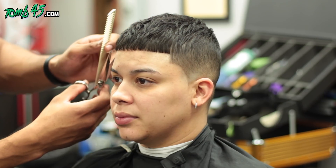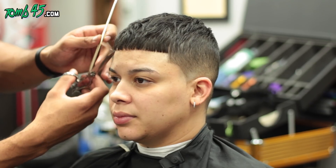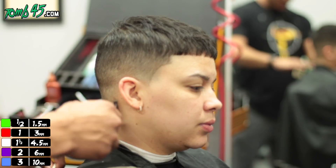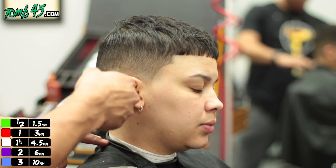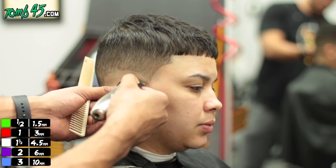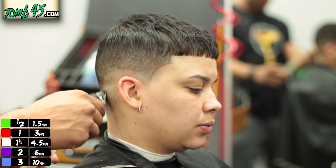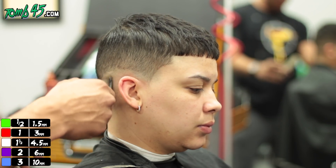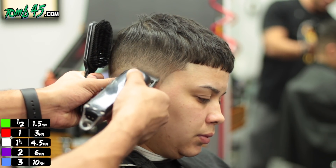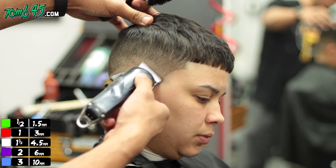She doesn't have a lot of space between her side lineup and the front profile, so defining those corners gives her more symmetry in the front. Now we're balding it out, stopping just before the C-cup area — that's why we lined it up first, to make sure we keep that shape.